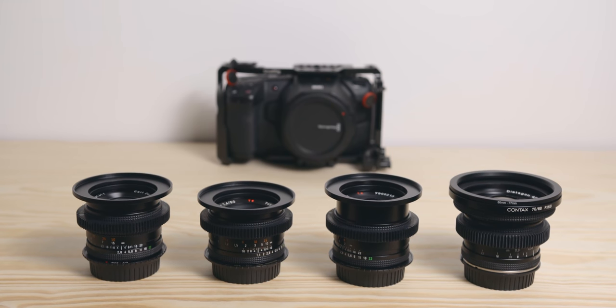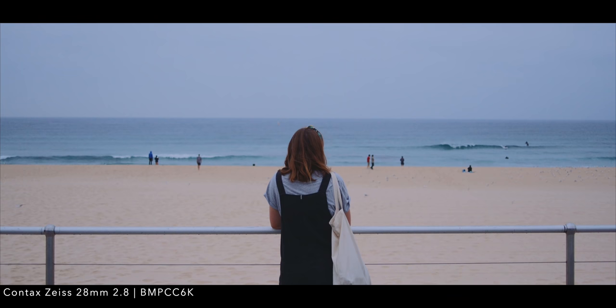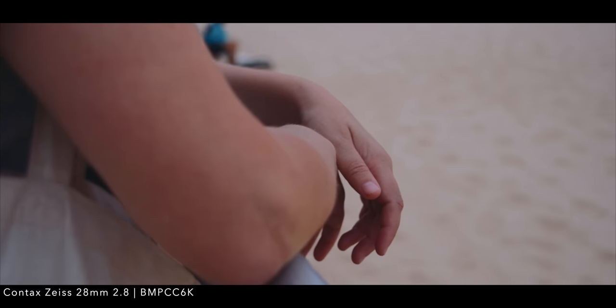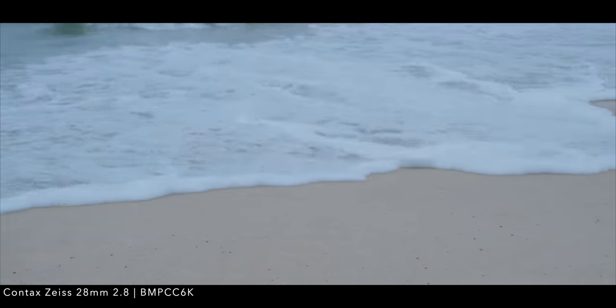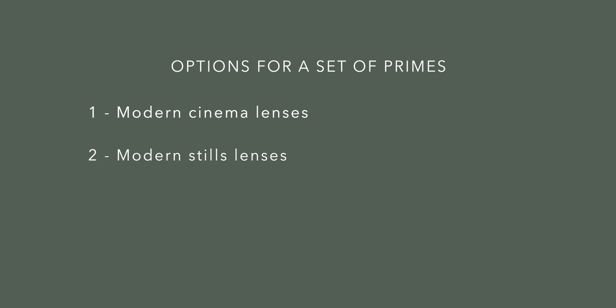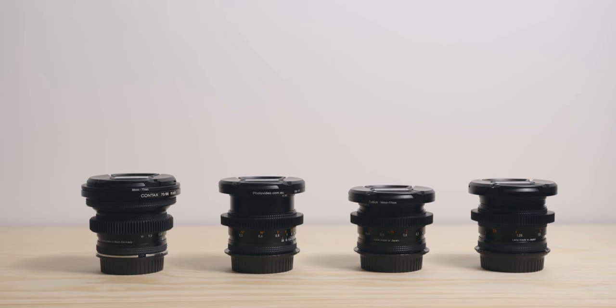So why get these lenses in the first place? The main reason for me was that I always wanted a set of high quality primes. I shoot a lot with zoom lenses, especially for documentary work, but shooting with primes is such a nice experience that forces me to think more about composition. The intention of buying these is to shoot more short films, commercials, and even music videos. I had the options to go with modern cinema glass, modern stills lenses, or vintage ones. I chose to go with the vintage stills lenses, and the Contax Zeiss in particular, for a few reasons.